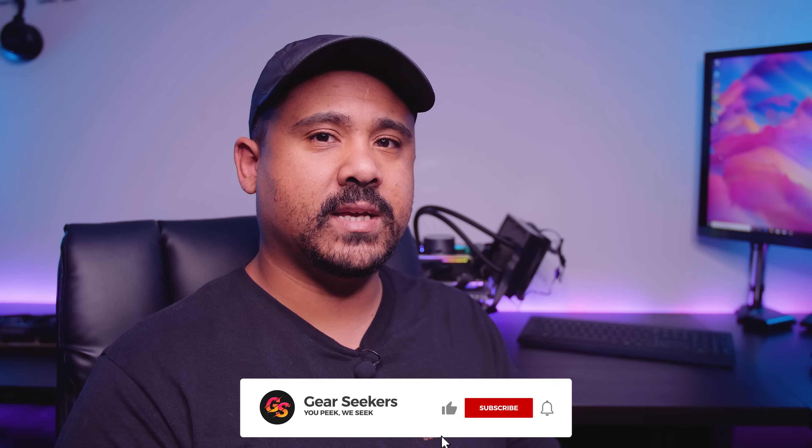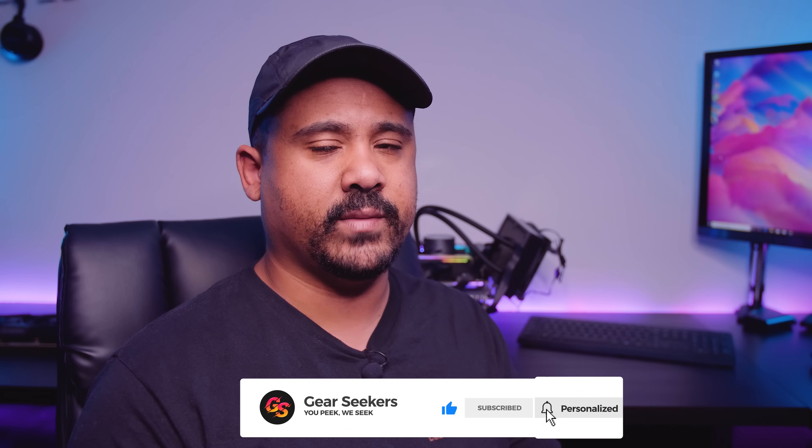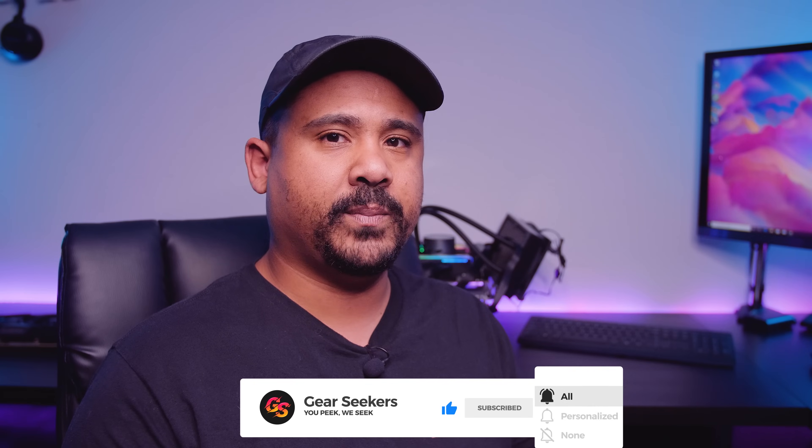Hey Gear Seekers, I'm Nick. You guys have been asking us to do a RAID 0 NVMe Gen 4 setup for ages, so I decided it was time to hit up Sabrent so we could get some drives. I sent them a message, they said they'd ship some drives, we put a RAID 0 together, and that's basically what we're going to do in this video — one of our regular storage videos to see how fast we can go with RAID 0 with PCIe Gen 4.